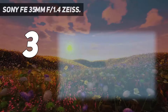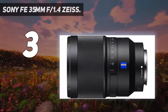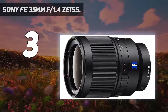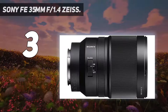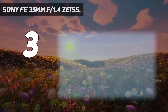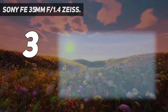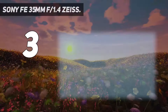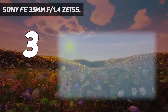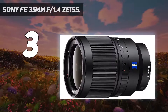At number 3: the Sony FE 35mm f/1.4 Zeiss. Still on the classic 35mm focal length, the Sony 35mm f/1.4 is my recommendation for Sony full-frame shooters. I was on the fence for a while whether to include the excellent Sony FE 35mm f/2.8 here instead, but realized that my love for that lens was mostly due to its size rather than its optical performance. If portability is your primary concern, the f/2.8 model is the best choice, but the lens I'm about to tell you about is much better.